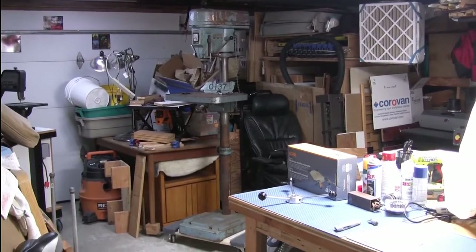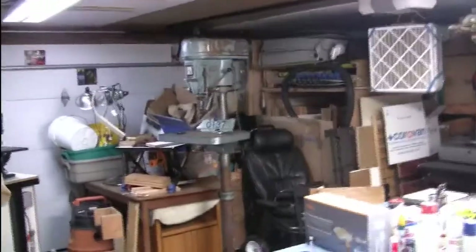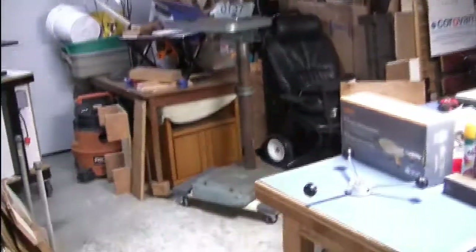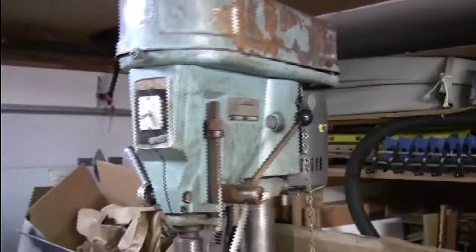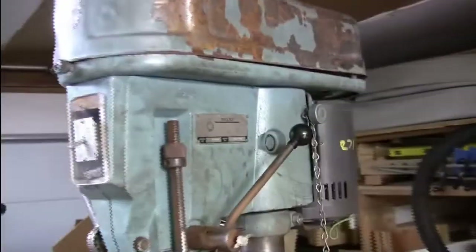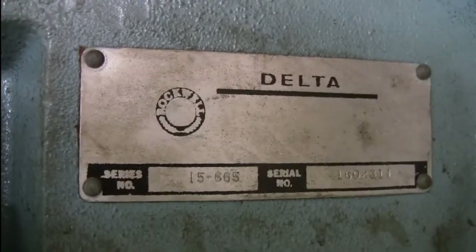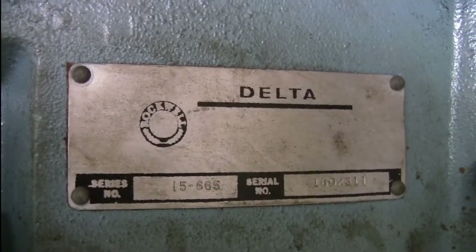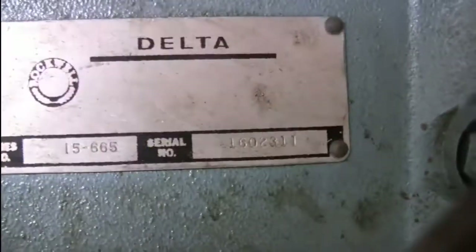My next project is going to be cleaning up and fixing up my new old drill press. I got this off Craigslist and it's a Delta 15665, or a Delta Rockwell, or Rockwell Delta — one of those type things.